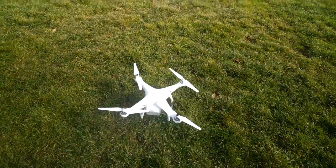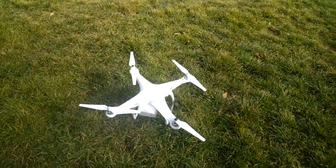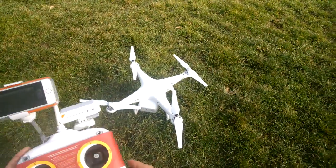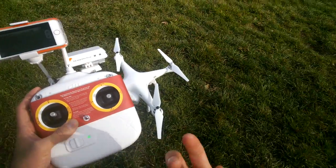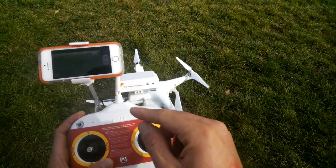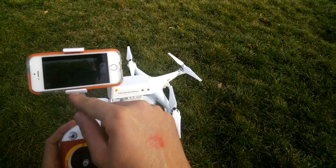Hey guys, this is Xavier with Gotta Be Mobile, and this is the DJI Phantom 2 camera drone. It's a quadcopter that uses a regular remote control that you might see on a remote controlled car, plane, or helicopter. In addition to that, you have a Wi-Fi booster right here and a mount for an iPhone or Android device.